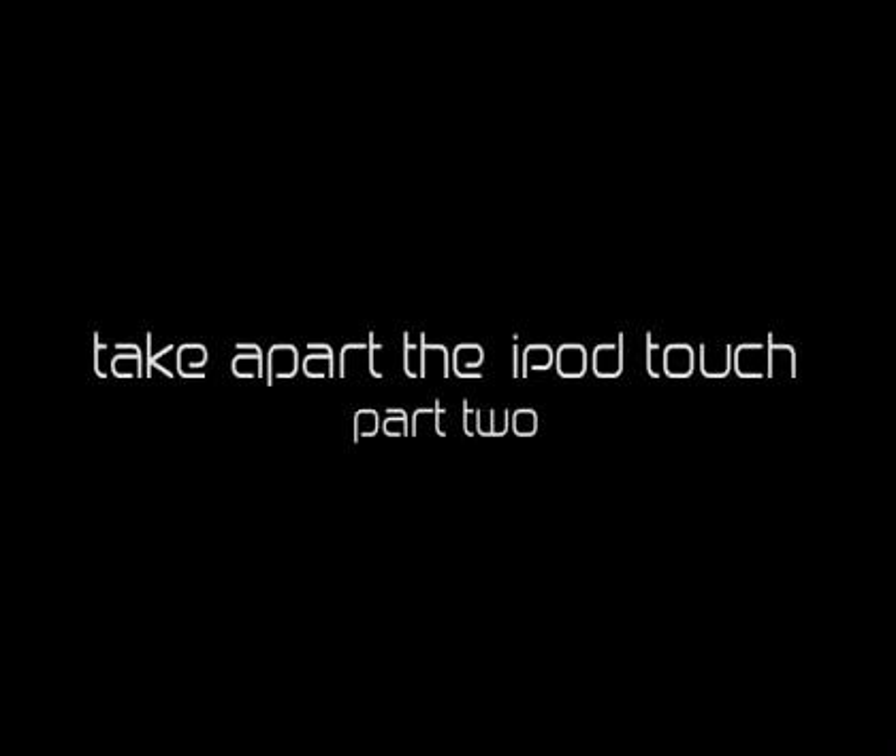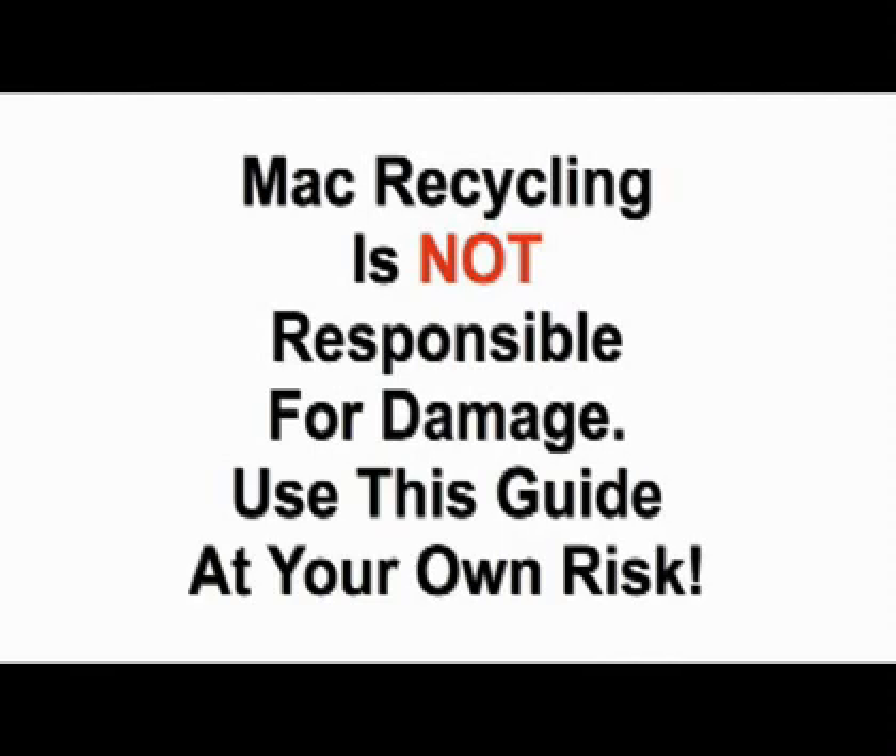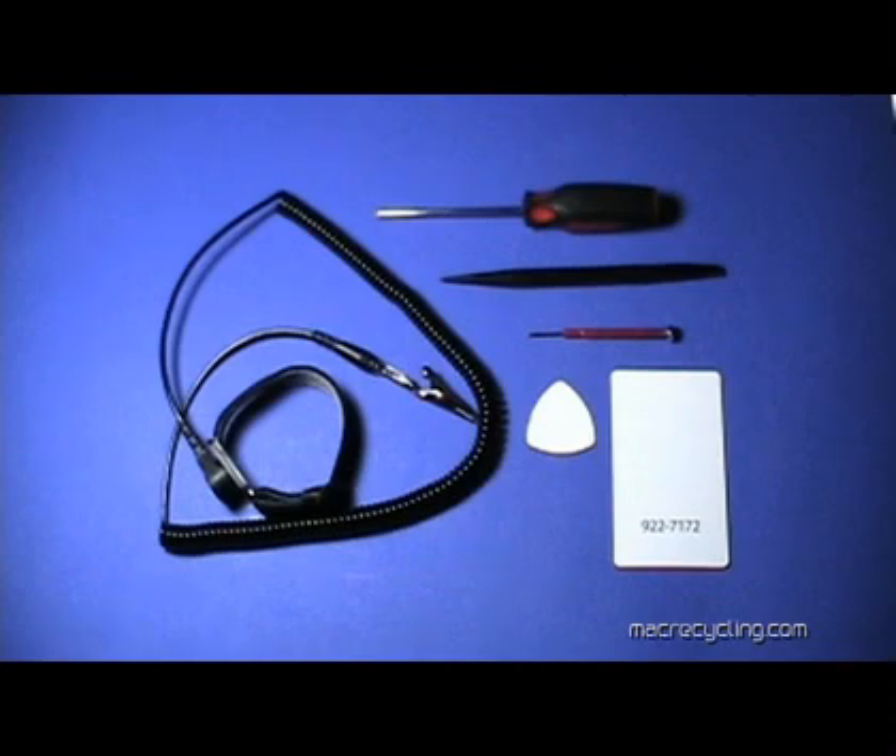Take apart the iPod Touch by MacRecycling.com. The following tools are required: a small Phillips head screwdriver, a plastic pick or Apple plastic tool, a black stick, a very small flat head screwdriver, and a properly grounded wrist strap to protect against damage by electrostatic discharge.